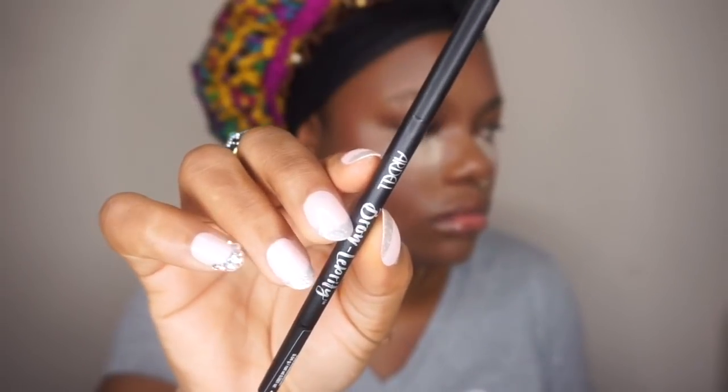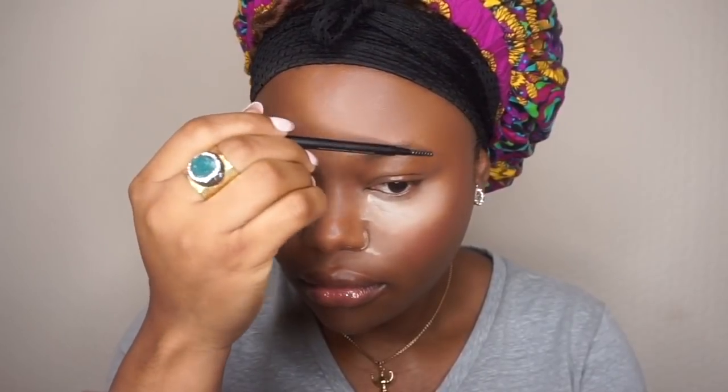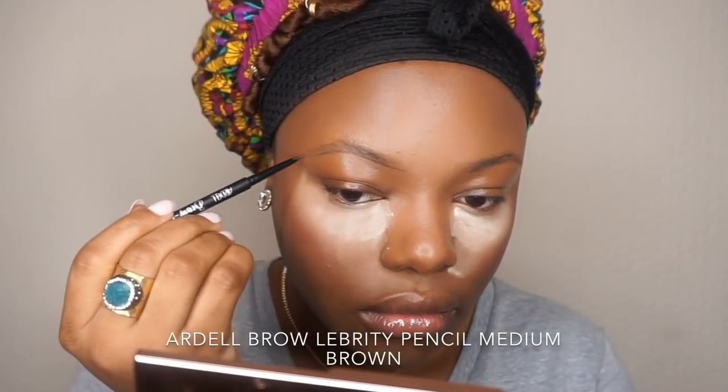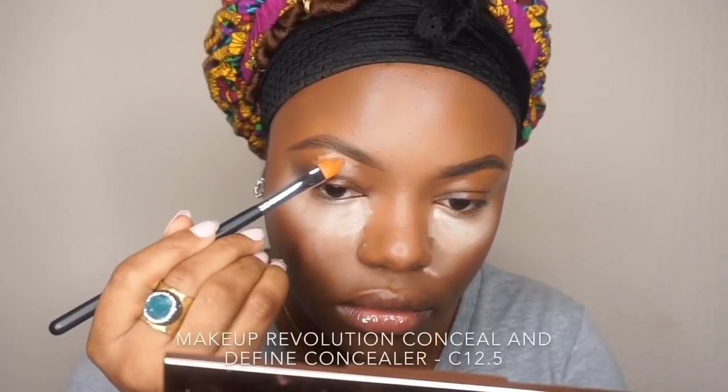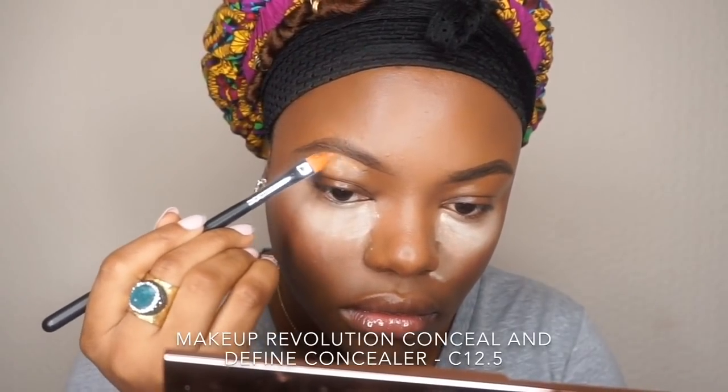For the brows I'm going to use the Adele brow pencil. We all do our brows differently so you can just watch how I do mine — very simple and straightforward. Then I'll clean up the brows using a concealer.